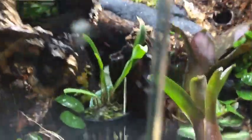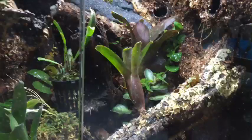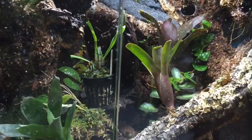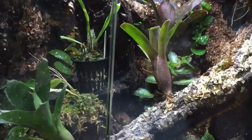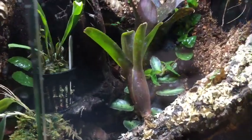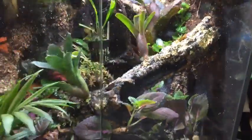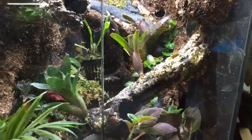What's my favorite animal to take care of at work? Probably the monitors that we have — they are so cool. Bioactive vivariums can work for something like green tree pythons but not for corn snakes or anything like that.